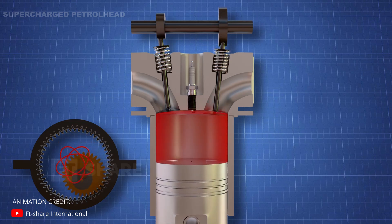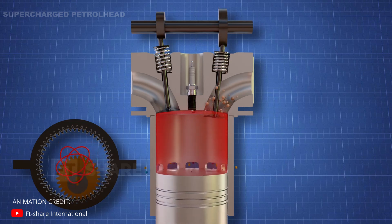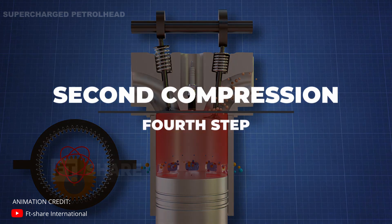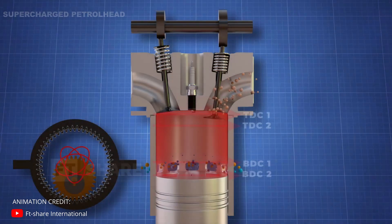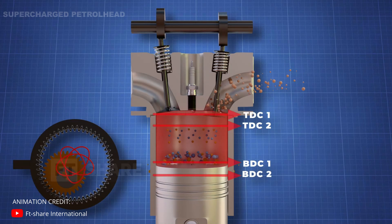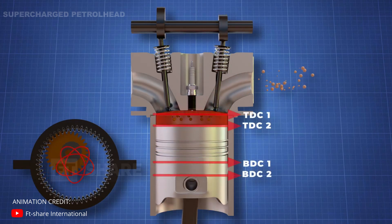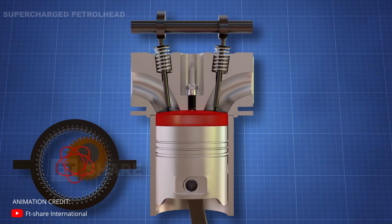As the piston moves down from the combustion, it moves past the first BDC, uncovering intake ports. At the same time, the exhaust valve opens. Fresh air-fuel mixture enters the chamber through the intake port and pushes the burnt exhaust gases out — a process called scavenging, just like in a two-stroke engine. As the piston moves up, it closes the intake port and compresses the air-fuel mixture.